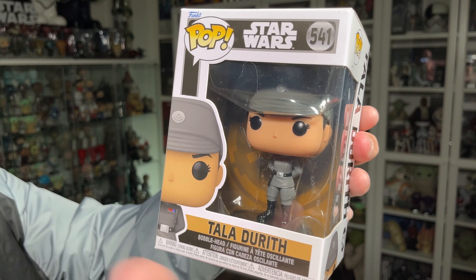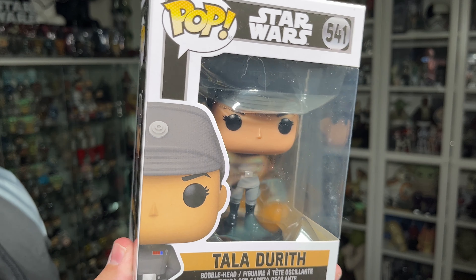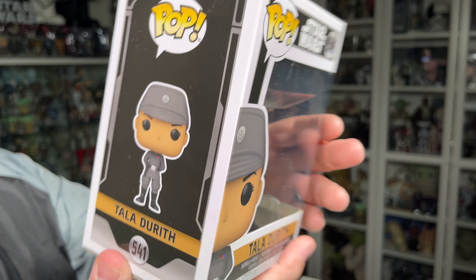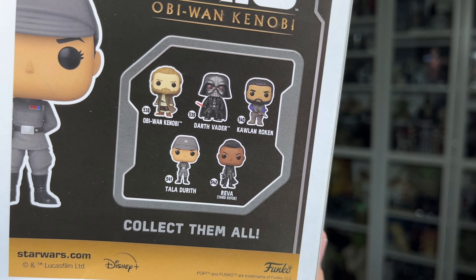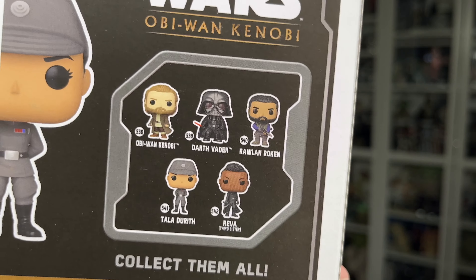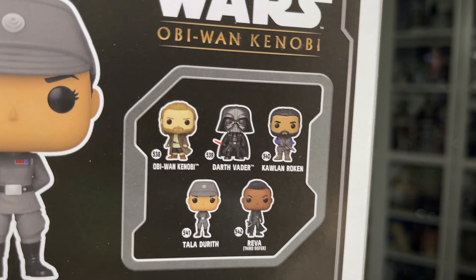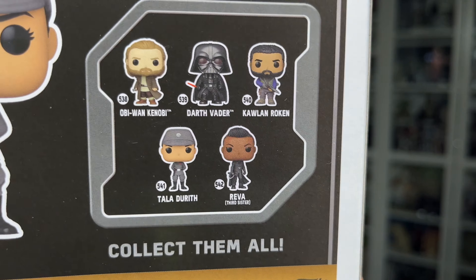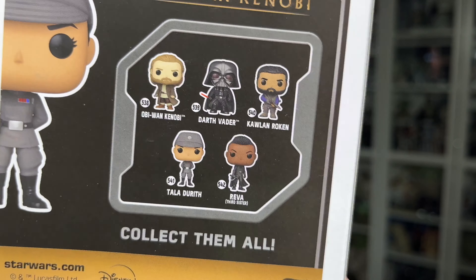Tala Durith is number 541 in the series. On the back of the box, you've got the rest of the Funko Pops in the wave. I've already reviewed the previous three: the Obi-Wan Kenobi, the Darth Vader, and the Kulon Roken, which I just did the other day. And I do have the Third Sister Reva to review as well, so that will be coming in a few days.